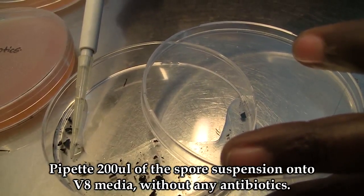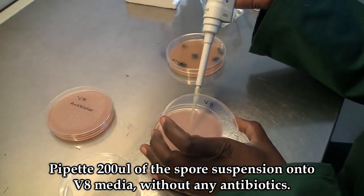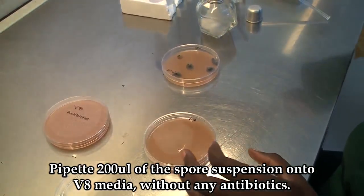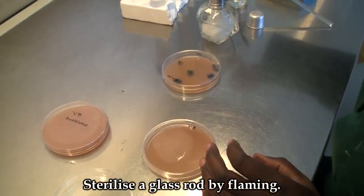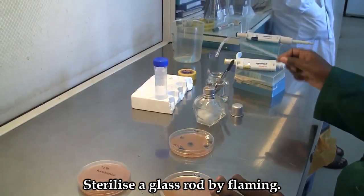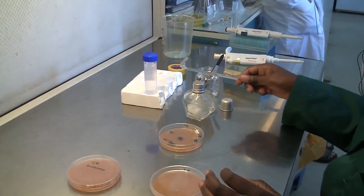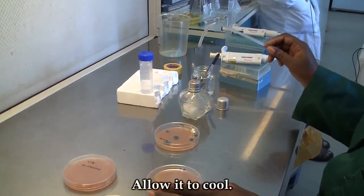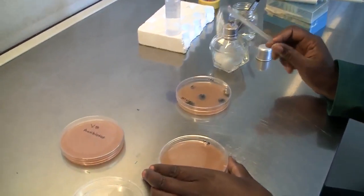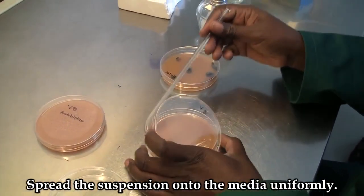Pipette 200 microlitres of the spore suspension onto two V8 media plates without any antibiotics. Sterilize the glass rod by flaming, allow it to cool, and spread the suspension on the media uniformly.